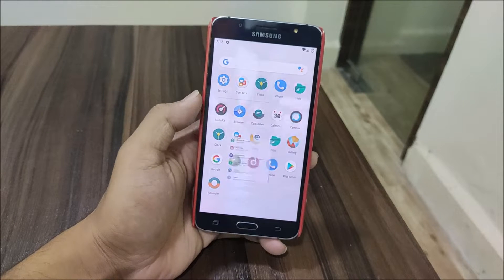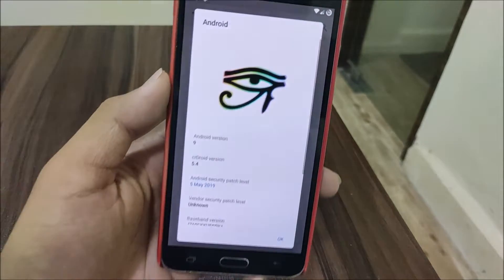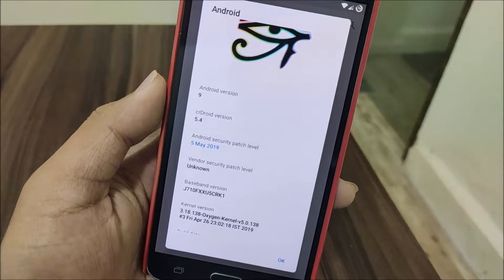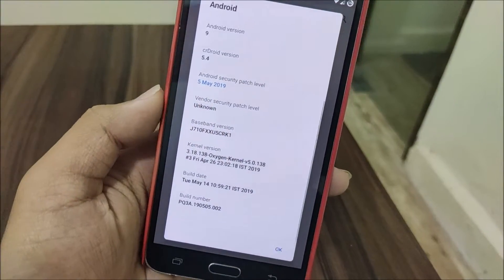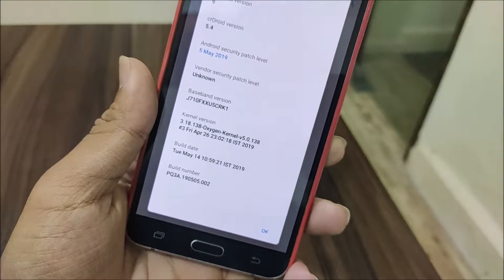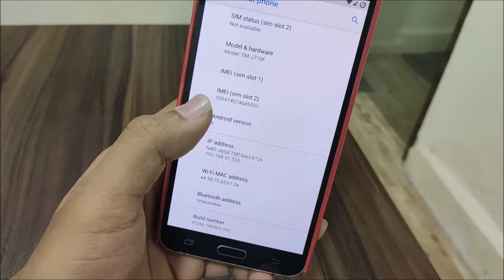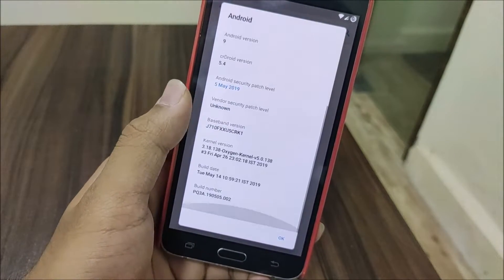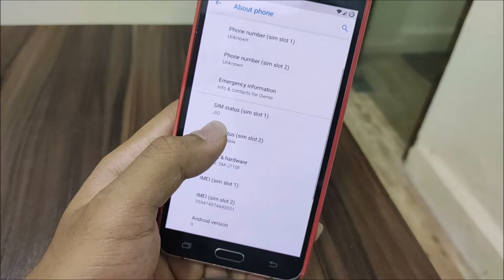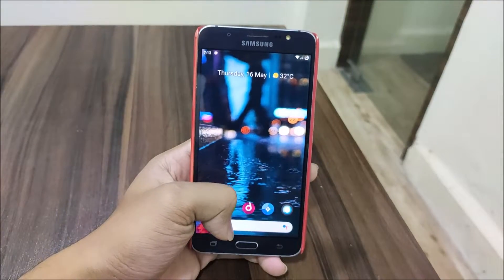First of all let's go to Settings and About Phone. Into Android version, as you can see it says Android 9 and crDroid 5.4, and we have the 5/8/29 security patch. Also as you can see, Oxygen Kernel 5.0 which is a flashable kernel, so you have to flash this in order to boot the ROM. This is built for the J7 2016, so it's not a ported ROM. You can see the baseband J7-10F and the model number J7-10F.